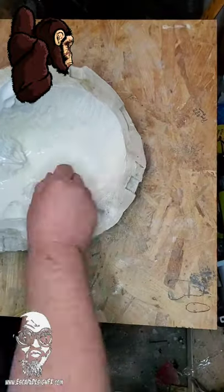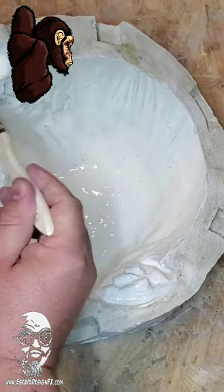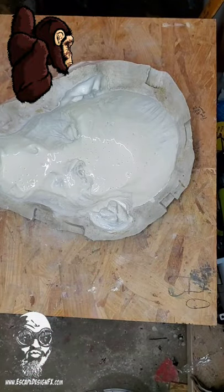It's a lot like ceramics. When you pour the slip into the plaster mold, a lot of the water gets sucked into the plaster. You pour off the excess, and what you're left with is something that you can fire. It's the same with latex.